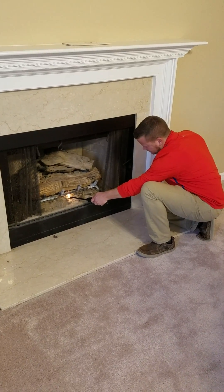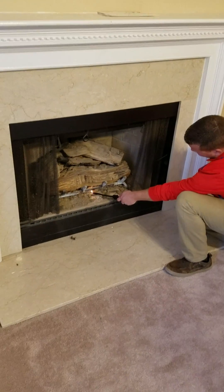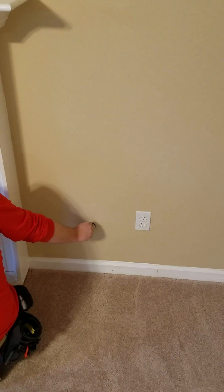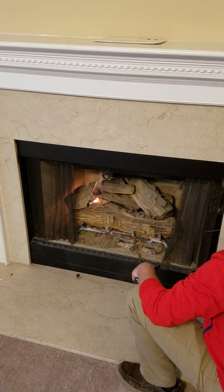We are here at a home inspection with Home Inspection Pros, and he is demonstrating how to light this fireplace. It has gas logs in it. If you ever wondered what this little doohickey by your fireplace is — that turns on the gas, and then you light it.